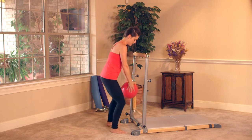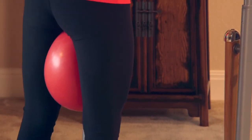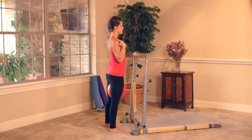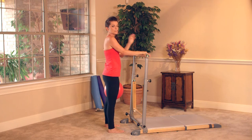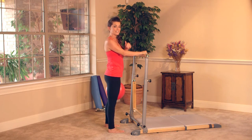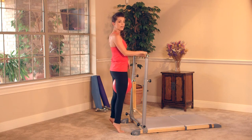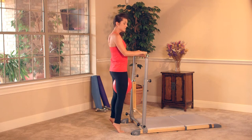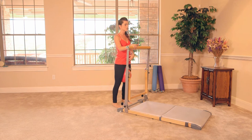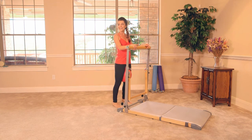Still using our fit ball — place it in between our inner thighs. Facing the tower, nice easy grip. Really want to drop those shoulders down the back. Feet are a little bit beyond hip width distance. This move is a lift, squeeze, tuck, and down. So it looks like this: lift, squeeze the ball, tuck, and down. Lift, squeeze, tuck, and down. These small little movements work your inner and outer thigh, your lower abdominals, and obviously your glutes are feeling it.